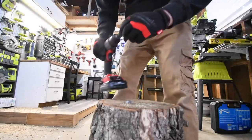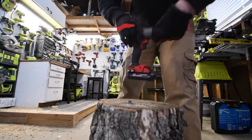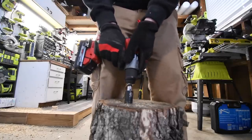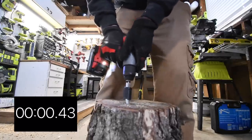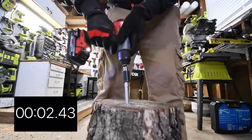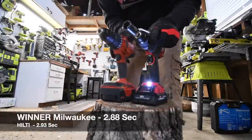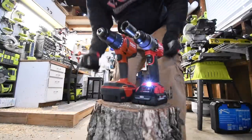Let's do Milwaukee's. All right, ready, go. Time. Good job on both of them — very good job on both of these drills.